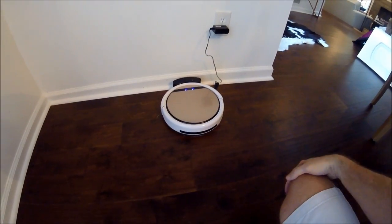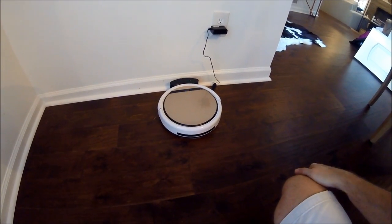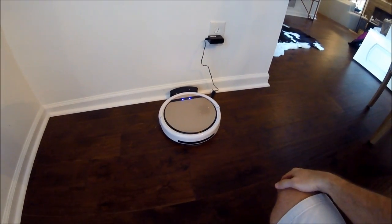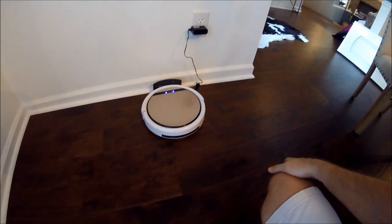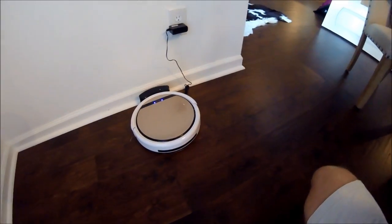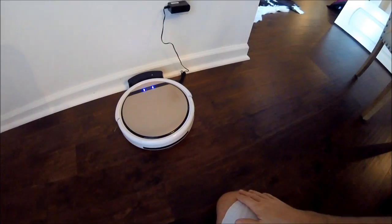The higher price models — I can't really speak to the Roomba, I'm sure it's a fine apparatus — but for us, we just needed something that would basically keep the floors neat and in maintenance mode throughout the week. We have hardwood floors throughout the house, so it's done a great job for the last seven or eight months.